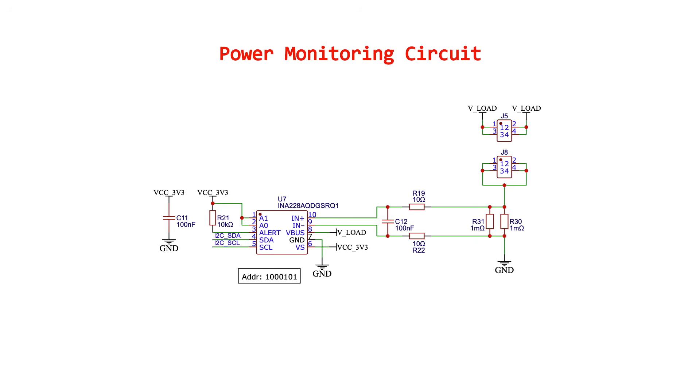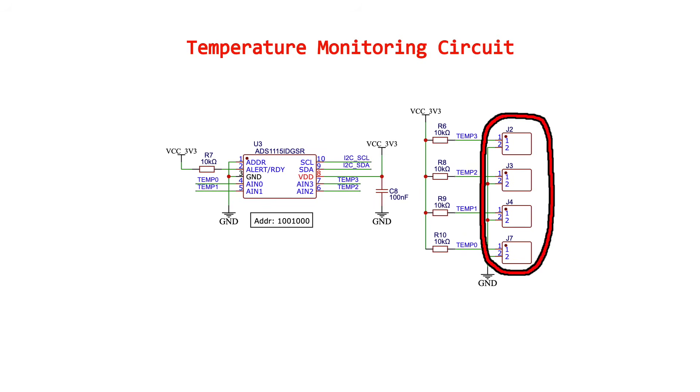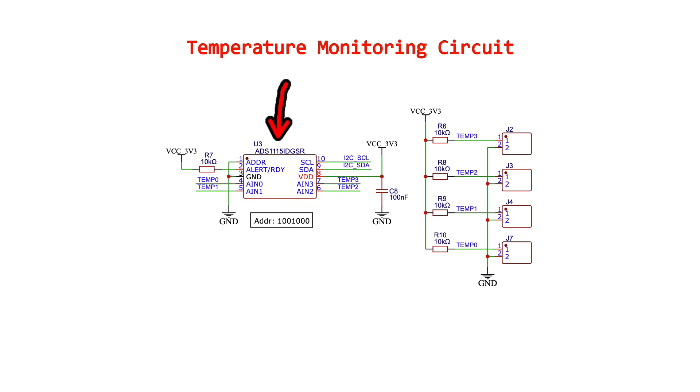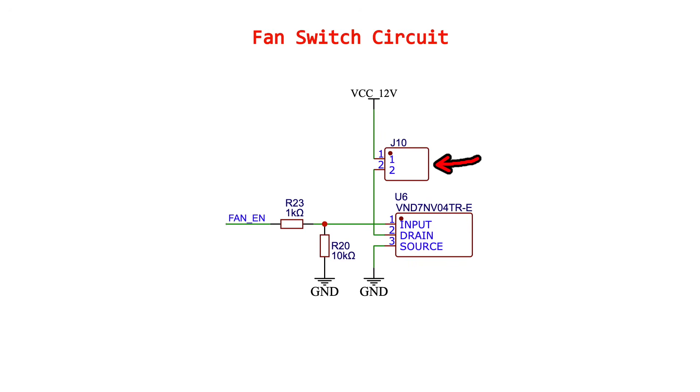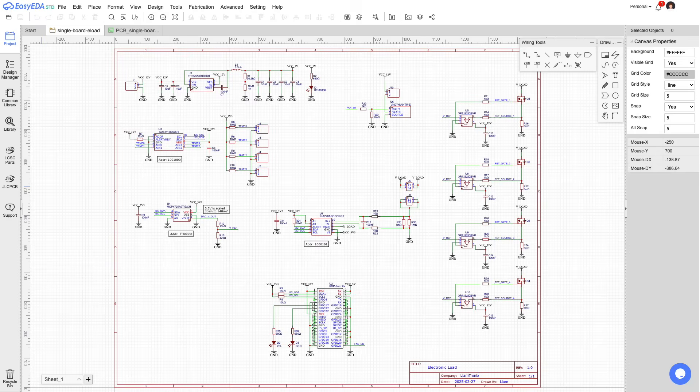The INA228 does so with ultra-high precision 20-bit ADC. There are connectors for 4 thermistors which let me sense the temperature at the heatsink, the PCB, and the battery. Since the Pi can't read analog voltages, an ADC lets the Pi read the values from the temperature sensors. There's also a connector for a fan which the Pi can switch on or off with a MOSFET. The board is powered by 12 volts and a buck converter drops the voltage down to 5 volts to power the Pi.